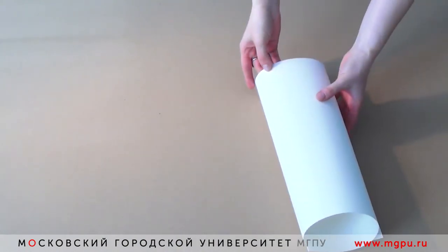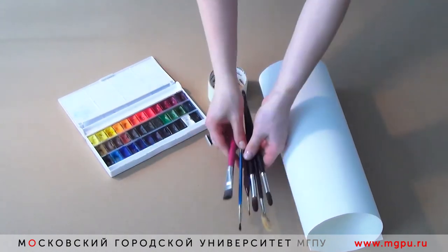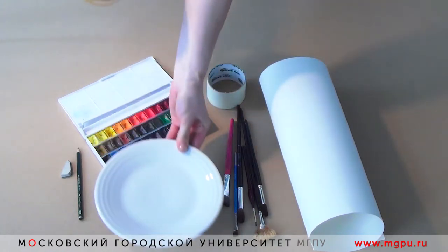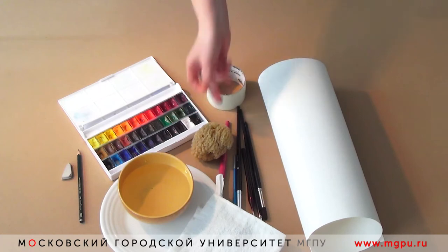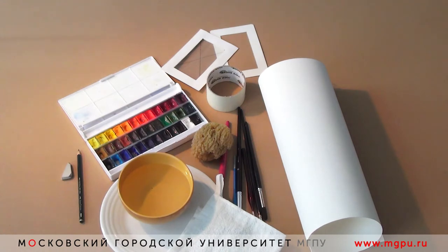Здравствуйте! Сегодня мы с вами будем выполнять этюд в акварельной технике. Для работы нам понадобится акварельная бумага — предпочтение отдадим торшону, малярный скотч для закрепления листа на планшете, акварельные краски, художественные кисти — белка, колонок, мягкая синтетика, графитный карандаш и ластик, палитра, вода, ткань и губка для работы по-мокрому, и рамочки, которые помогают находить композиционное расположение на листе бумаги.